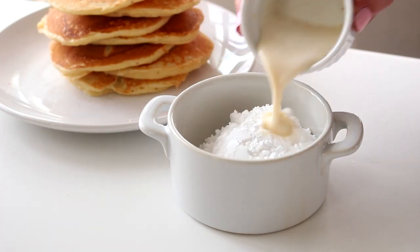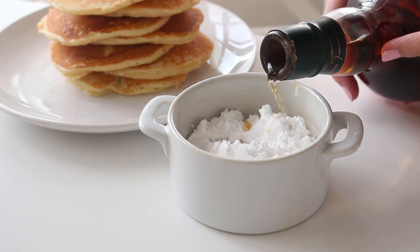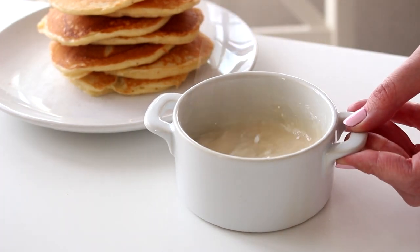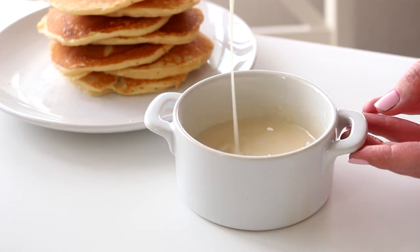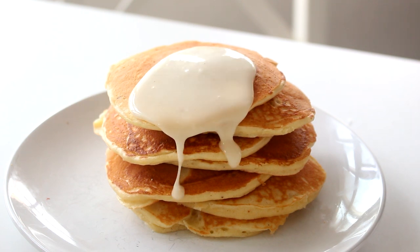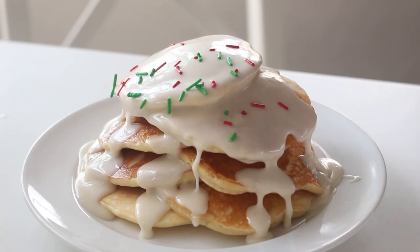To make the glaze, combine some confectioner's sugar, some eggnog, maple syrup, and rum in a small bowl. If you don't like or don't drink alcohol, you can totally omit the rum, or you can use rum extract if you like. Then drizzle this over the pancakes and top with some festive sprinkles and you are done.